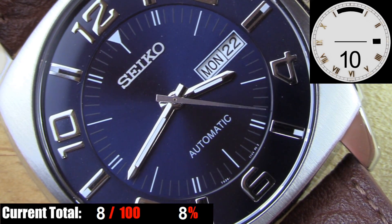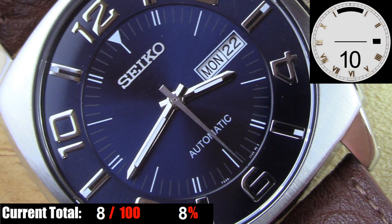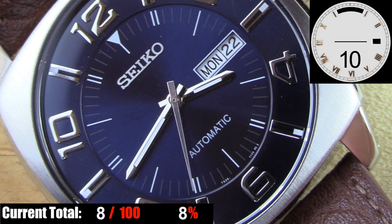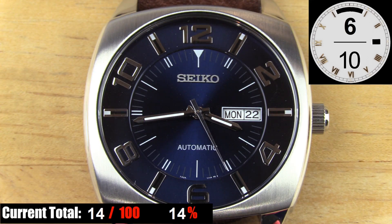Speaking of hands, the second hand lacks any kind of inspiration. The dial overall has a great quality look to it, but the second hand is literally just a long acute triangle — no shape to it whatsoever, not really well polished. The second hand looks like an afterthought. Last, there's the issue of contrast: the polished silver indices contrast fairly well against the blue dial, but the gray printed minute markers are really hard to make out unless you're in a bright room or outside during the day. So overall it's a nice dial with a good quality look, but upon closer inspection it could have been a lot better.